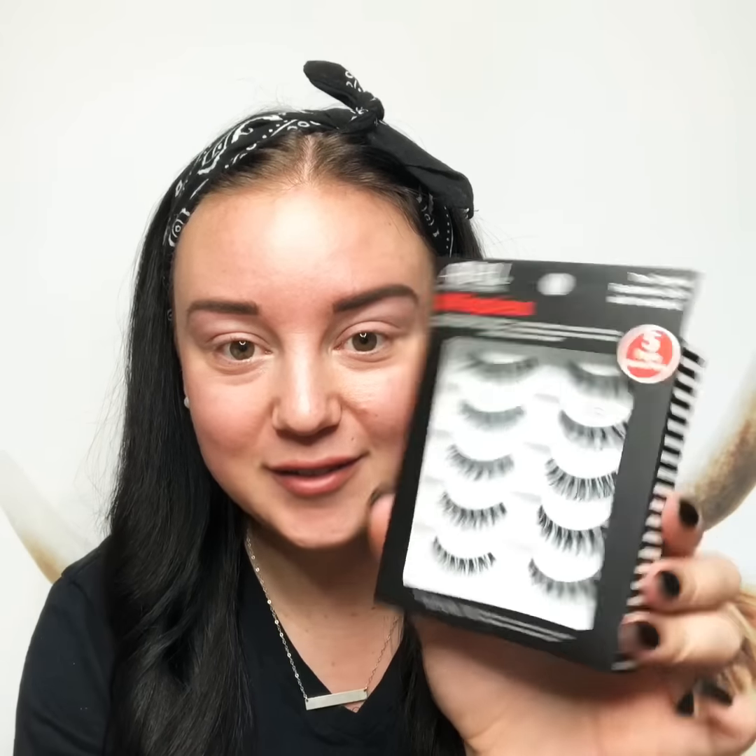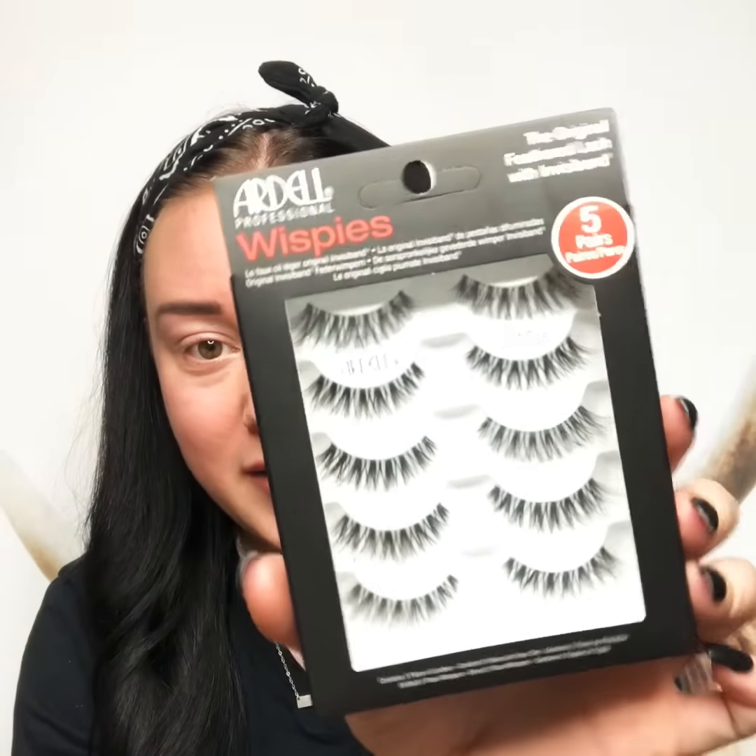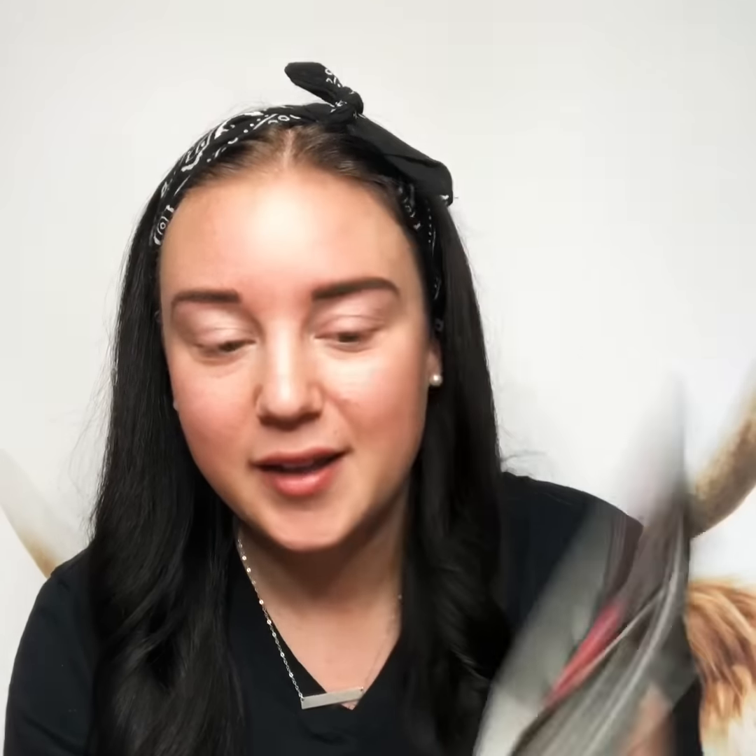These are what I'm gonna be using today — they're the Ardell Wispies. These come in a five pack and they're like 12 bucks at Walmart. I'm also gonna be using the duo glue. This is actually my second preference for glue, but the one I love they don't make anymore.